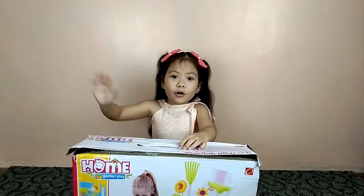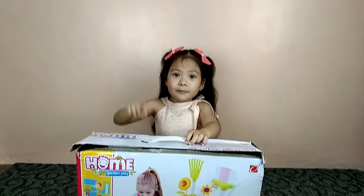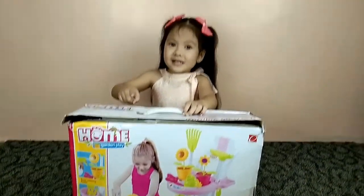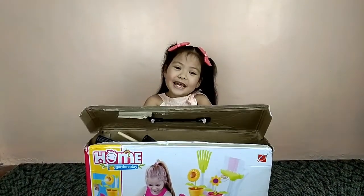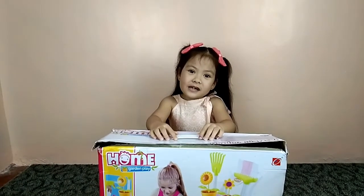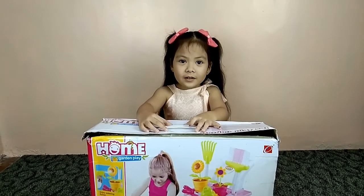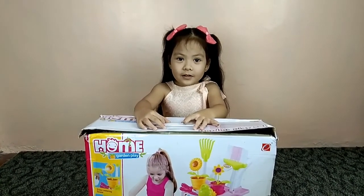Hi guys, today I'm going to open my garden play set. Welcome to my channel. Alright, welcome back again everybody. Today, Castiel will open her new toy, the home garden play.